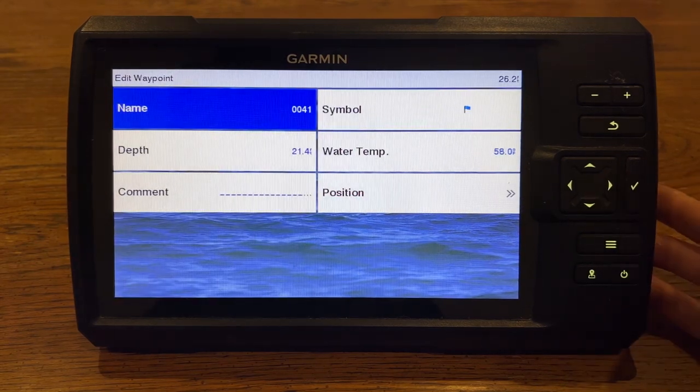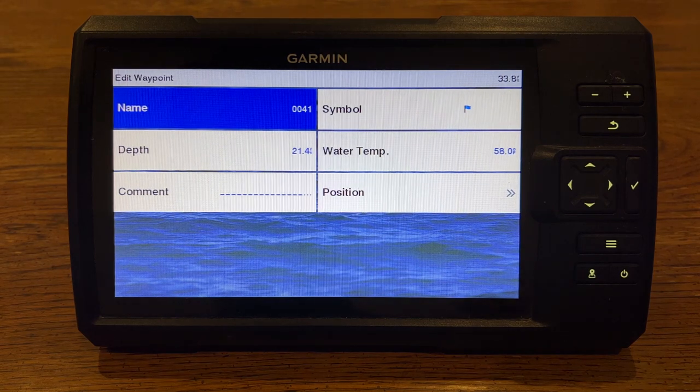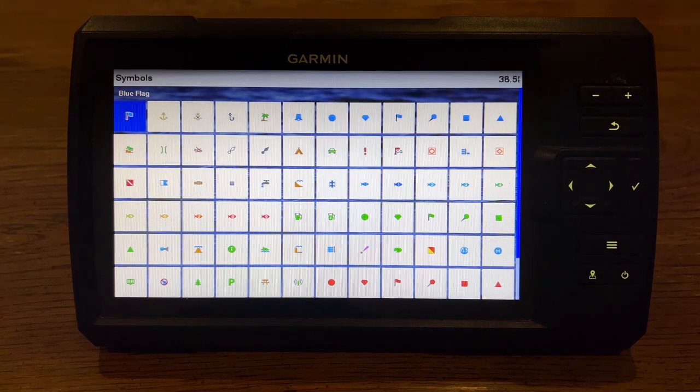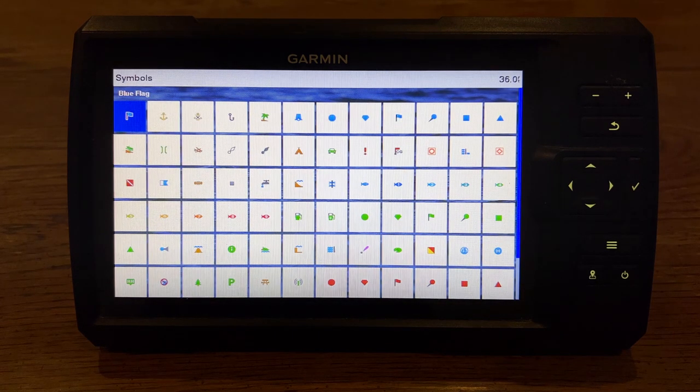We can edit that waypoint by pressing the check mark, and we've got a few things here that we can change. The name — it's going to auto-name it, so it made that first one 40, made this one 41. I can change that and name it whatever I want. The next thing is the symbol that it's actually going to appear on. This is going to show up on your quickdraw contour map, or even if you're not recording, it'll still show up there relative to your position, even if you don't have a lake mapped.